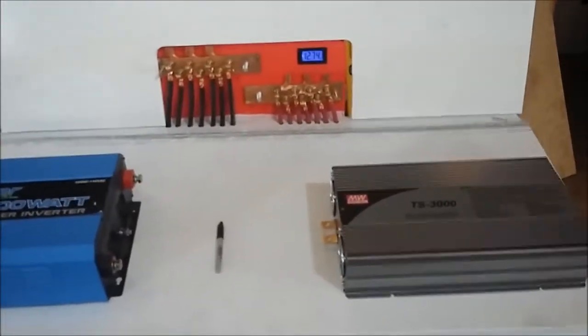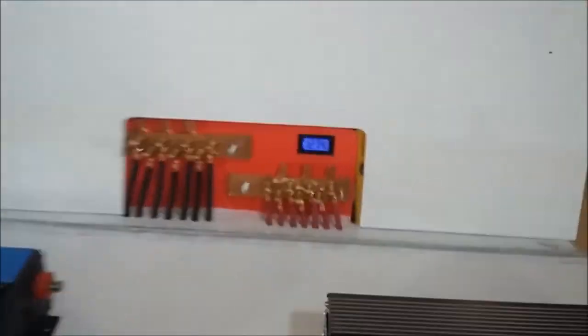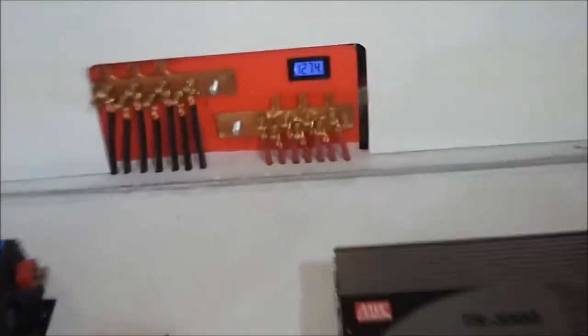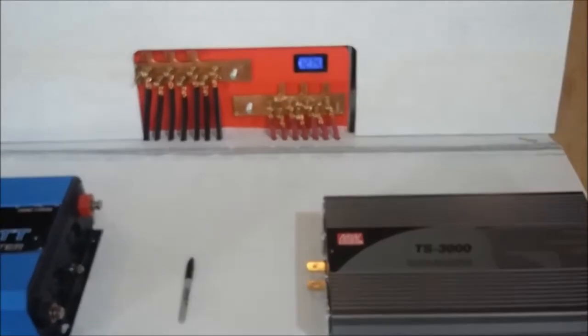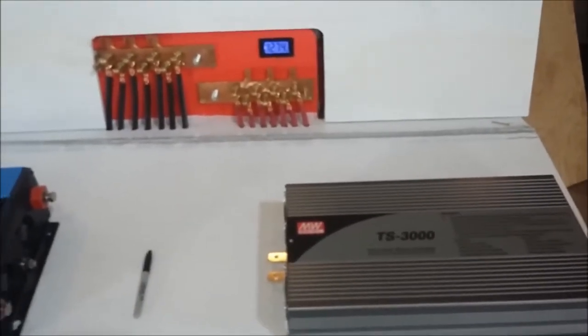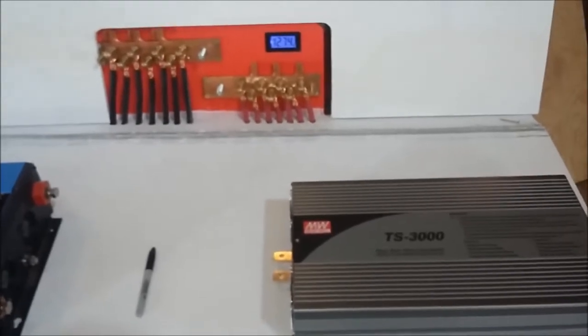I've been doing a little load testing on my batteries and knocked them down to 12.74V. It took almost two hours of running a 400-watt 12-volt electric heater on them to do that.